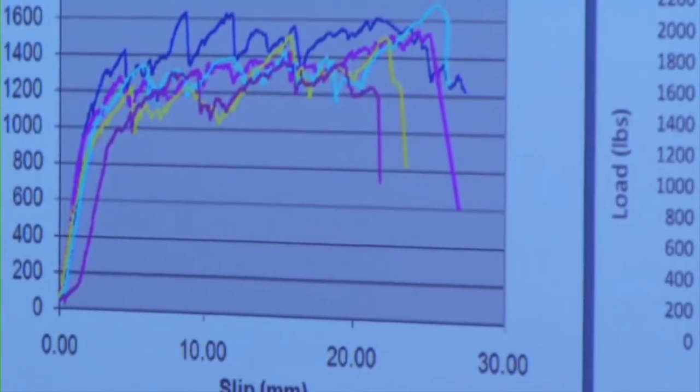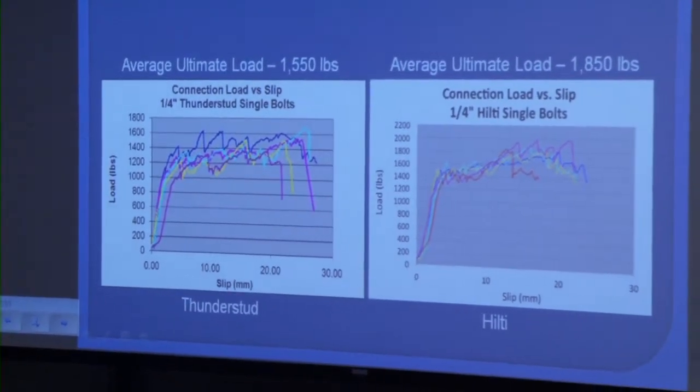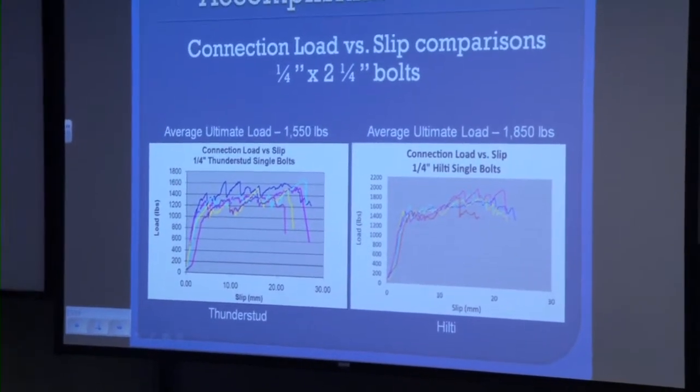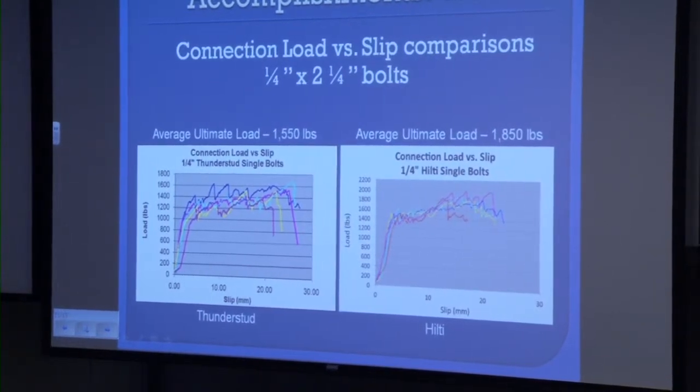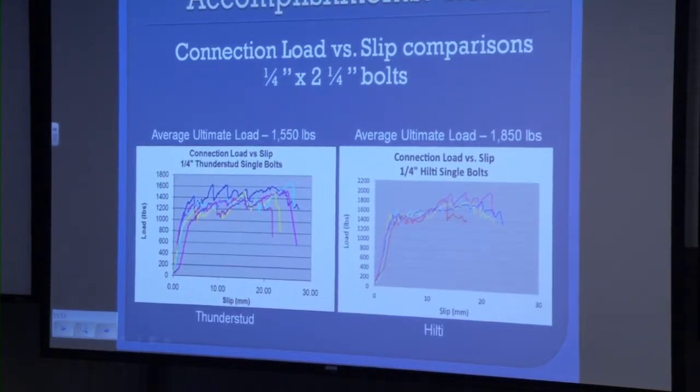The two graphs on the slide show a load-versus-slip comparison for the quarter-inch by two-and-a-quarter-inch bolts, with two different graphs to show the two different manufacturers that were tested. Both graphs have pretty consistent results with a linear distribution for about the first hundred pounds of load, followed by fluctuation in the load, though deformation continues to increase until failure. This fluctuation is most likely due to cracking or bearing within the FRP along the bolted connections. For the Hilti studs, most of the failure is due to shear in the bolted connections, whereas the Hilton connections were failing due to bearing in the FRP.